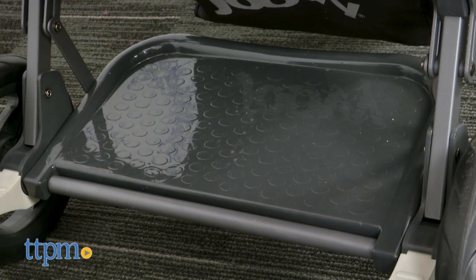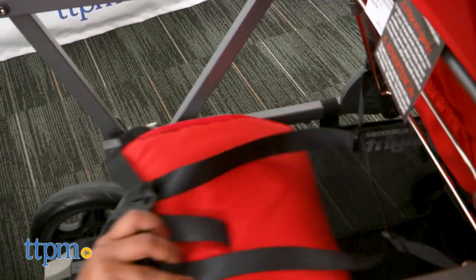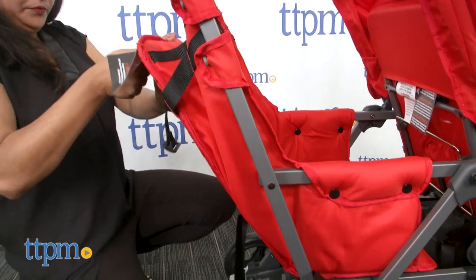The stand-on platform is built in and allows kids to sit or stand, and a three-point harness keeps kids secure. This stroller has a second seat attached — this seat is forward facing and reclines. This seat is sold separately.